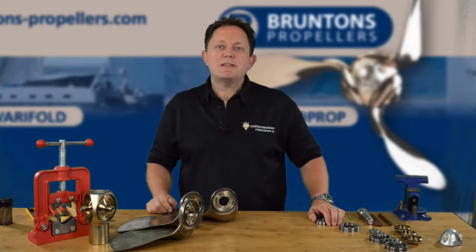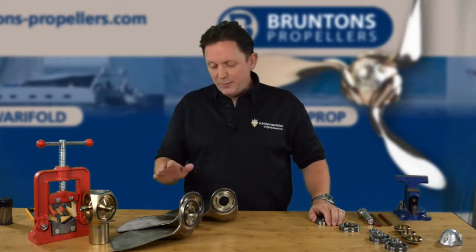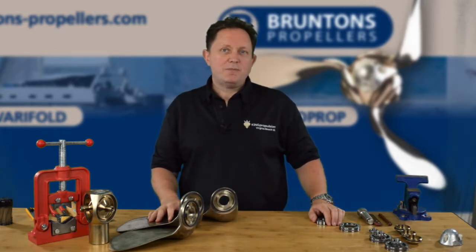Hello, I'm Rod Sampson, the US agent for Brunton's Propellers. In this video I'm going to show you how to fit the bearings to the blades as we reassemble our AutoProp H6 Propeller.